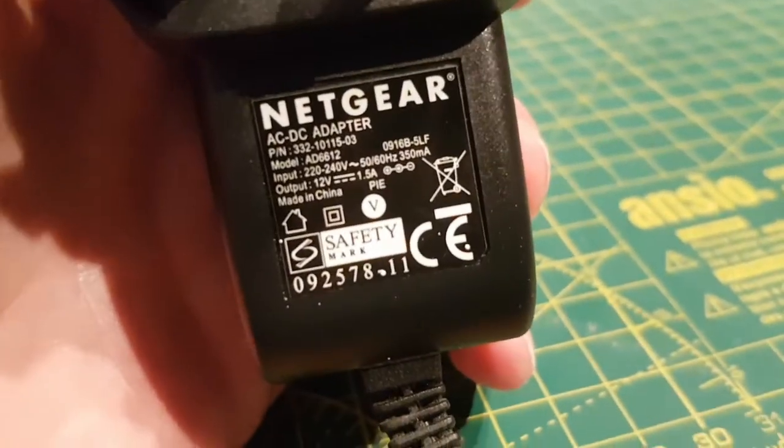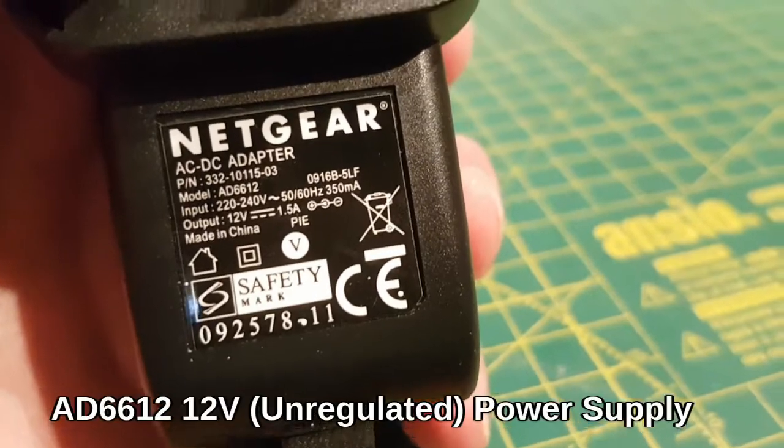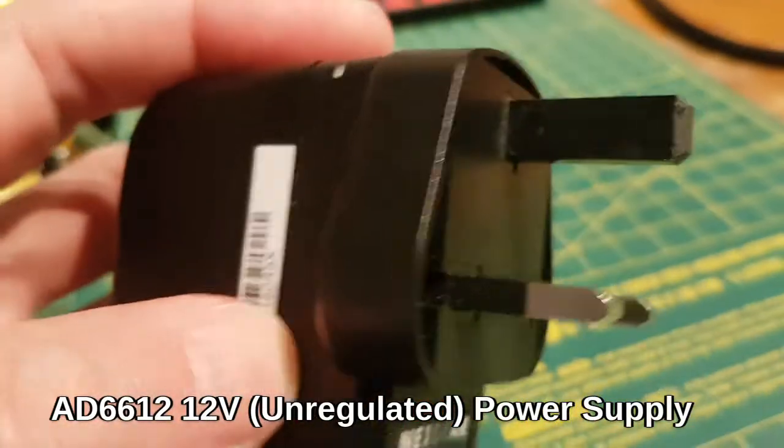This is a Netgear Power Supply — it's 4A, for the Virgin Super Hub. It is an AD6612, 12V unregulated power supply.